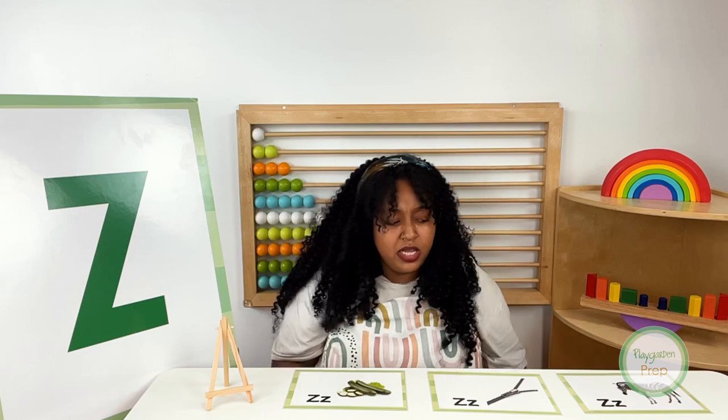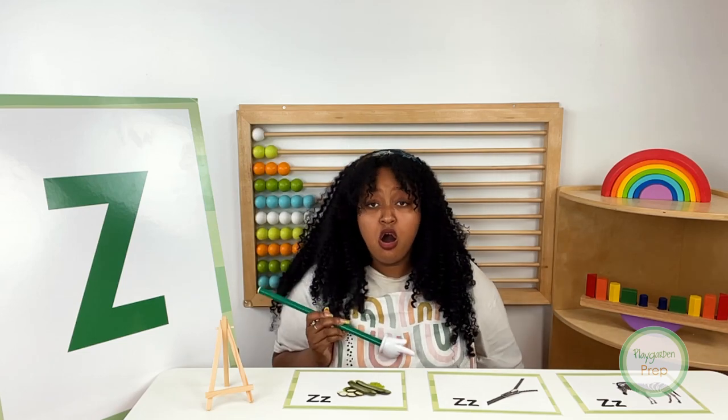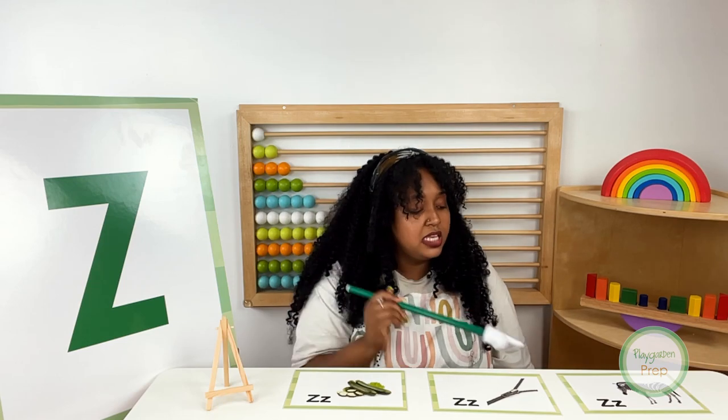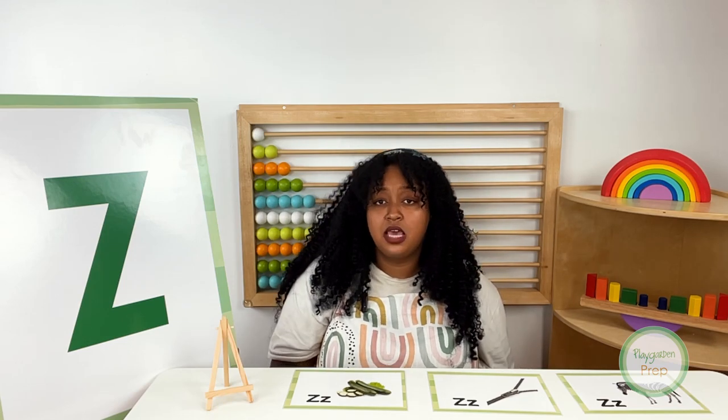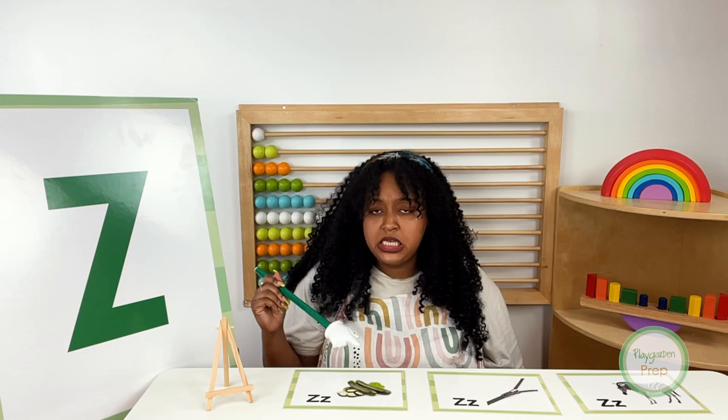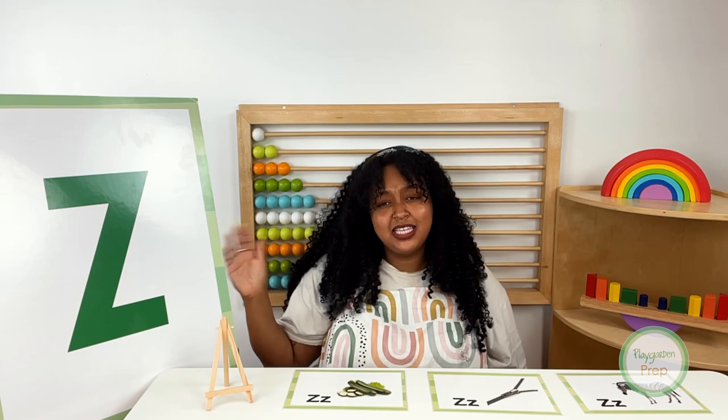Wow, good job, friends! We learned one, two, three — uno, dos, tres — words in Spanish today. Shall we review? Zebra, oh in español, zebra. Zipper, oh in español, cremallera. And last but not least, zucchini, oh in español, calabacín. Gracias for speaking Spanish with me today and learning new words. Adiós. Hasta la vista. And I'll see you next time. Bye, friends!